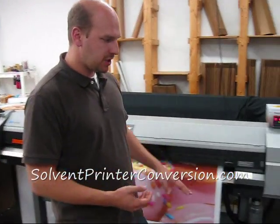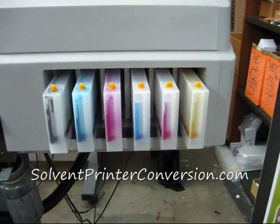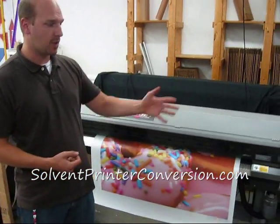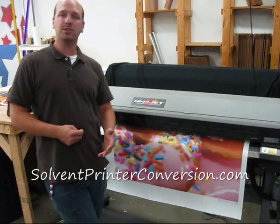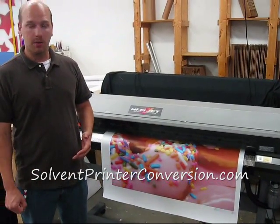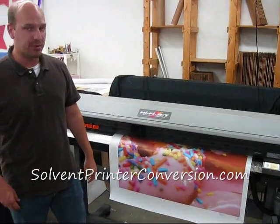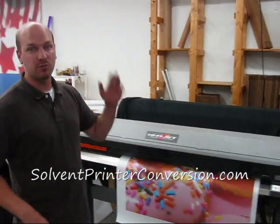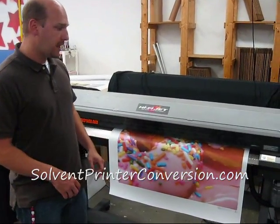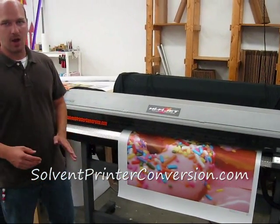Right now this machine is loaded up with a third-party ink that we sell called Image Specialists. Lately we've been selling some machines with Roland EcoSol Max, some with Image Specialists. I'd be happy to talk to you about the pros and cons of the third-party ink and see what's going to be a good match for you. We've got many customers that have been running this ink for over a year and many of them have been very pleased — it's definitely a significant cost savings.